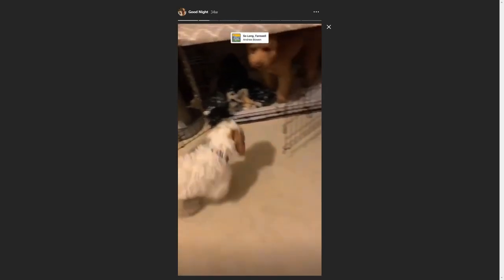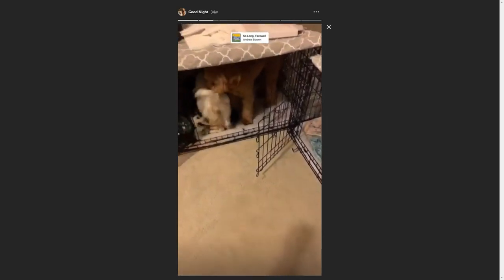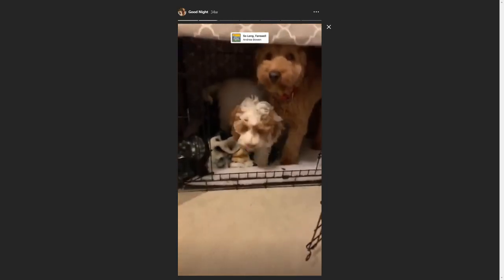It's really important to crate train your dog because the crate is where you can guarantee that they're safe — they can't destroy your house while they're in their crate. I know some people look at the crate as kind of a cruel thing, but it really is not. The dogs actually love their crate. We will find them in their crate when we don't know where they are — sometimes they're just chilling in there.